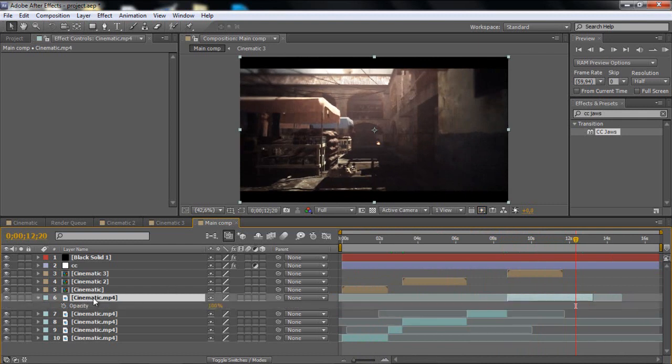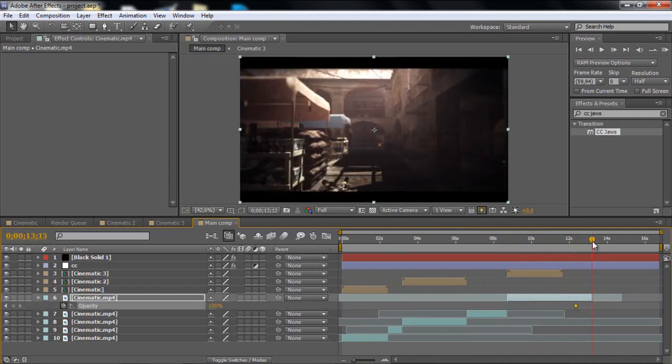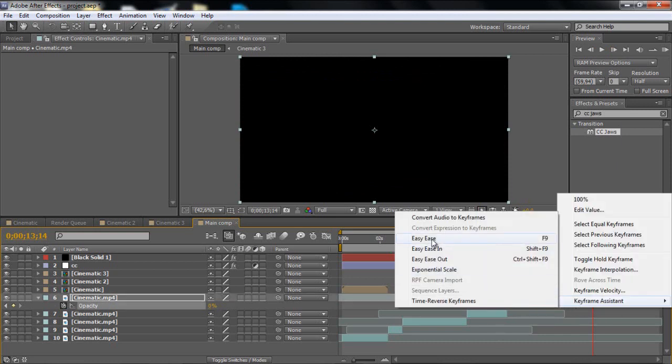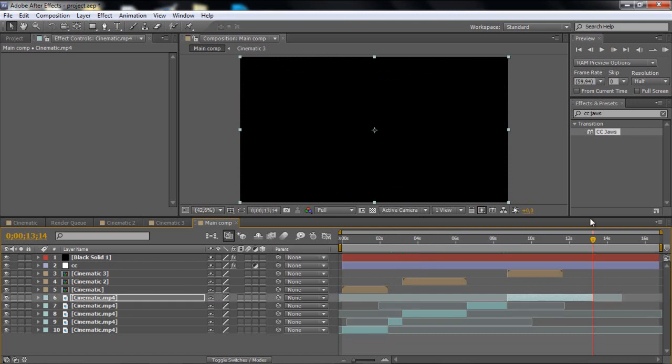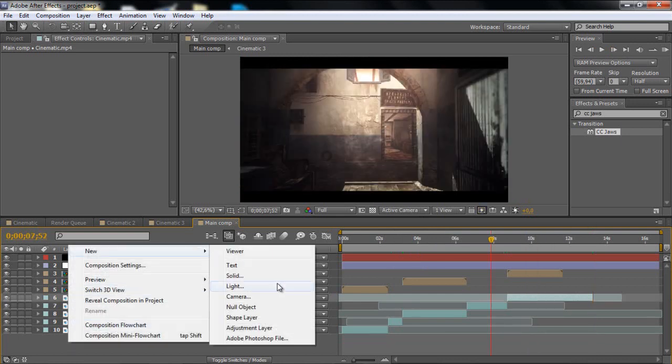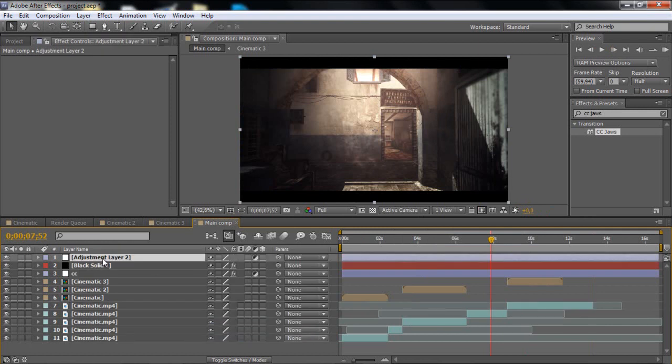At the end, you might want a nice fade out — animate the opacity from 100 to zero. Just highlight the keyframes and make them Easy Ease. You can also add a new adjustment layer and give it some effects.